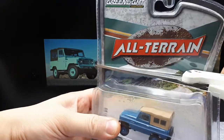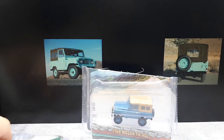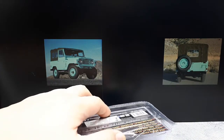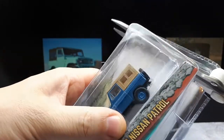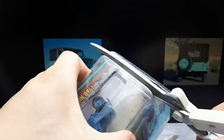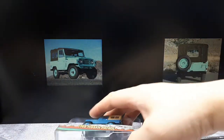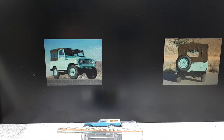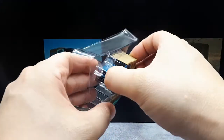The Nissan Patrol has a couple of variations because there are short, medium, and long wheelbase versions. The history of the Patrol dates way back to 1951, and this is considered the second generation, available between 1959 all the way to 1980 — that's a big stretch. Looking at the wheelbase, it seems like this is the short wheelbase version, modeled with a 2200mm wheelbase in real life.